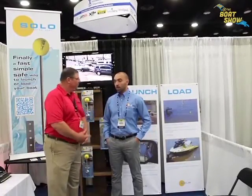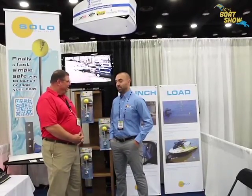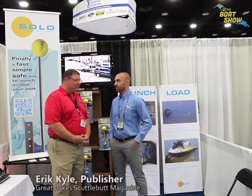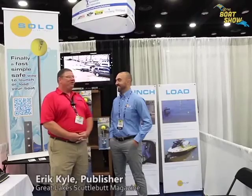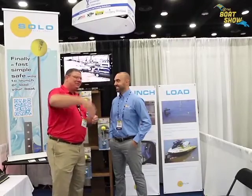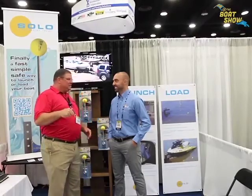The price point for something this simple must be pretty affordable. It's extremely affordable — we're going to be retailing it at $99.99. That's it! That's a lot cheaper than having to redo the back of my truck because I ran into something, or throwing the boat away because it floats off. You'll never have to swim after your boat!